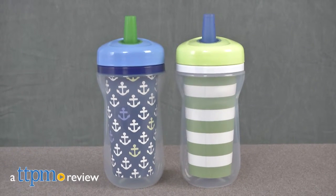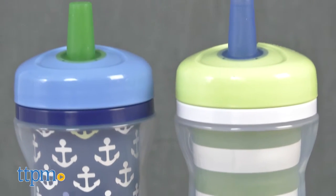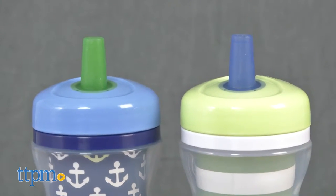Keeping kids drinks cool while on the go! Hi everyone, this is Maria with TTPM. Here we have the First Years insulated straw cups. This is a duo of 9-ounce insulated cups that have a one-piece lid for easy cleaning.